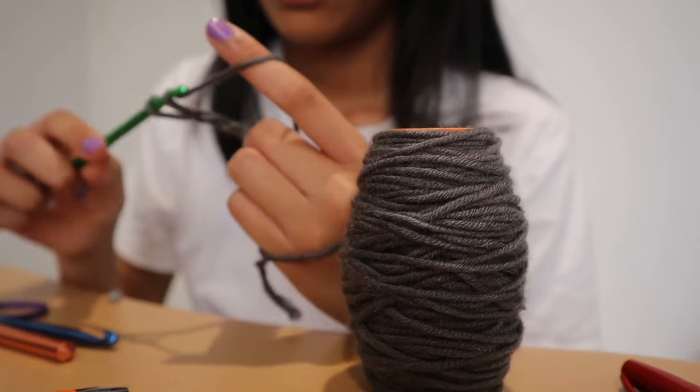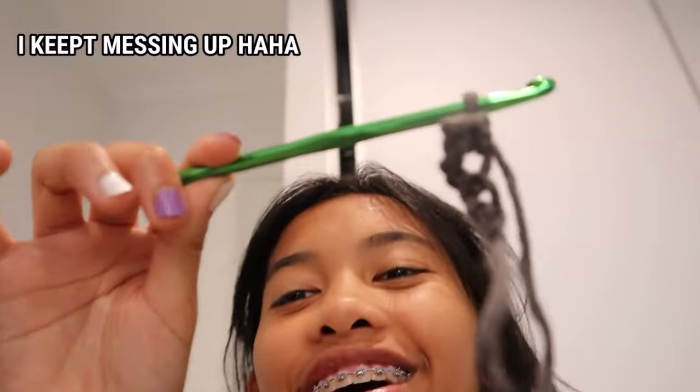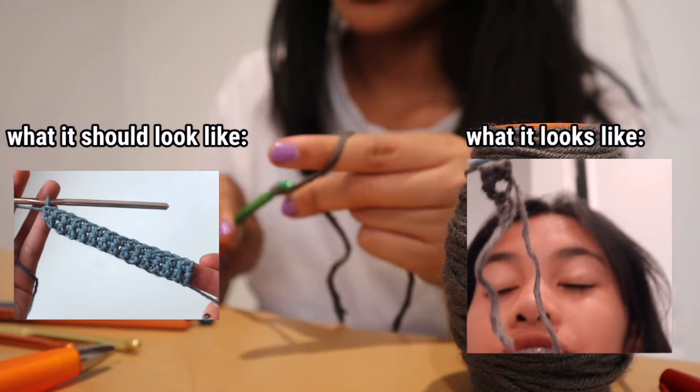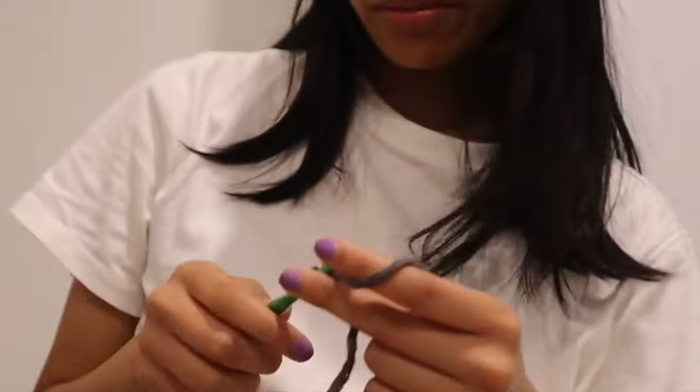I can't get past the first two rows. What happens is I do like seven chain stitches for the first row, and so my second row I'm supposed to do like six, and I always do less than what's supposed to be there. I don't think I'm doing the second row right and it's annoying because I want to get it correct. I practiced for a bit - I'm going to try again.